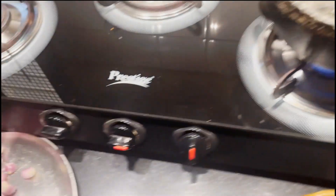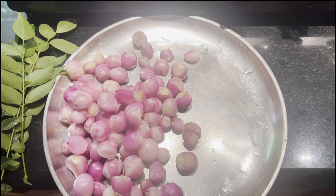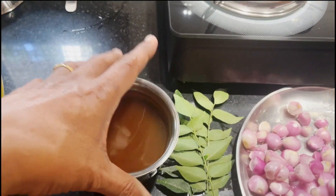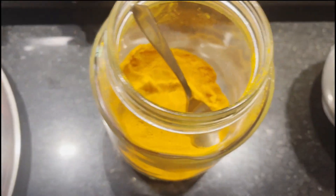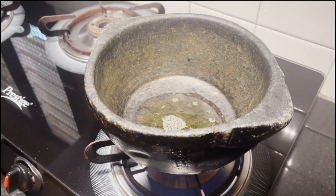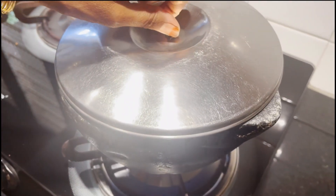If you are not going to make a vengayam, you should try the vengayam. Then ingredients — I am going to make a container. I will cook the vengayam. You should try the vengayam.